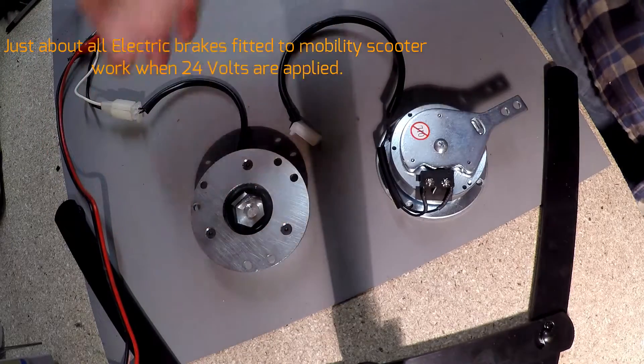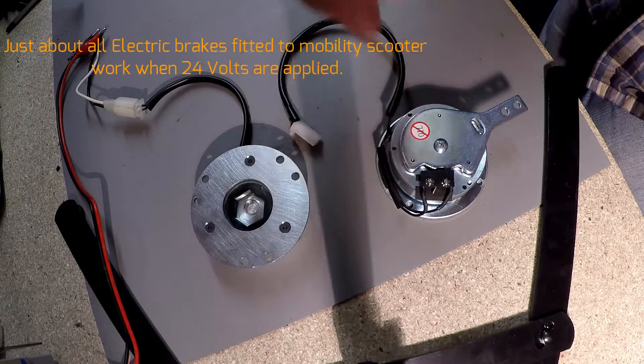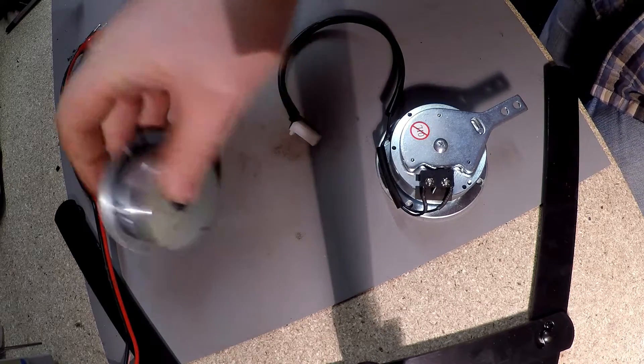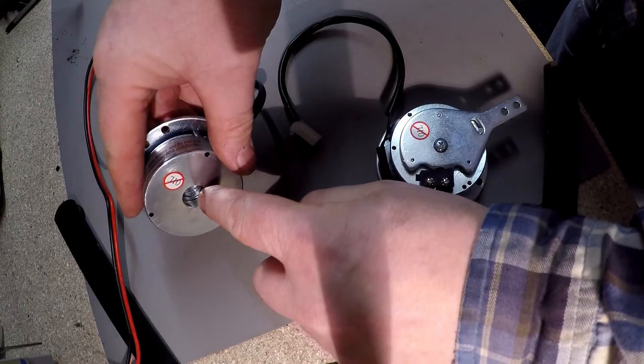If you were testing an old brake and the disc is moving freely but there still is a problem, you may find that the coil fitted inside is becoming weak. It's an electromagnetic brake — it's a coil — and in this one you can actually see the springs inside there.